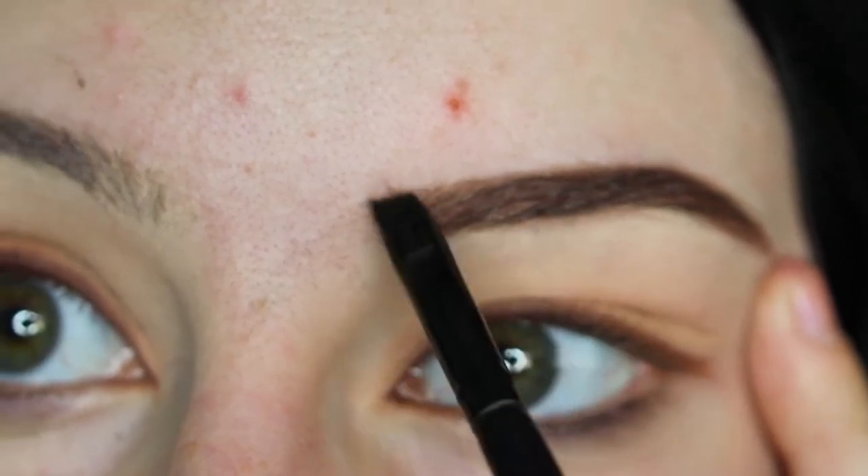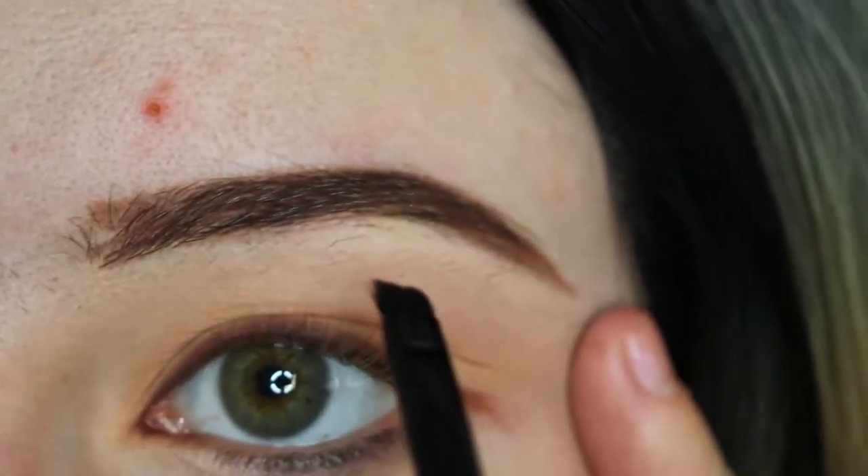Notice the breakout on my forehead — it's a struggle these days to keep my skin clear.